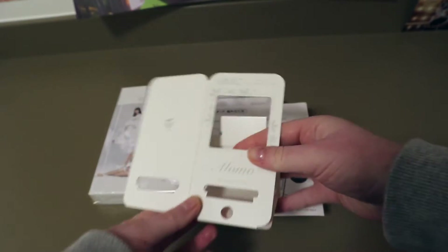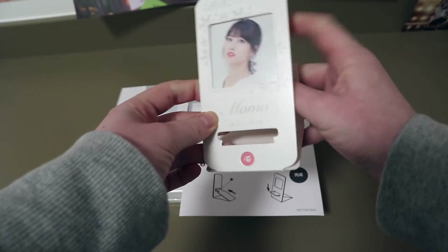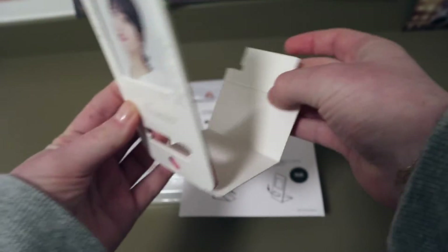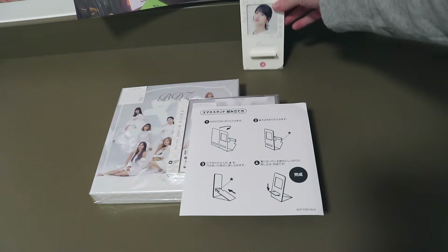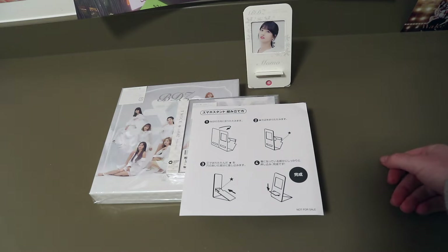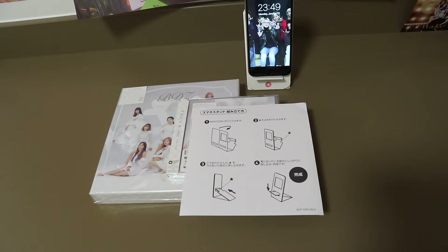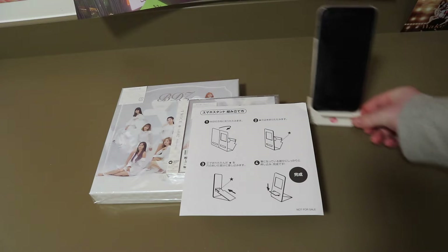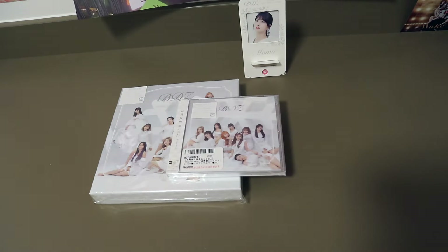All right, I got it. So first you need to fold this thing here like that so that Momo is inside, and then you just basically put it here — you've got this thing here, then you just fold it like that and put it here. All right, that makes sense. Then you have a stand.